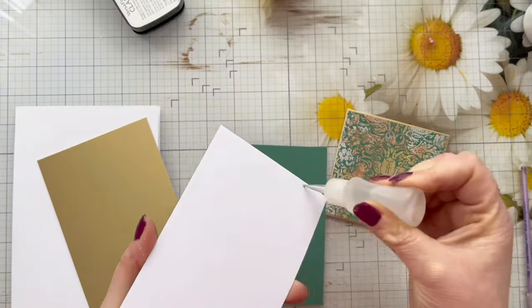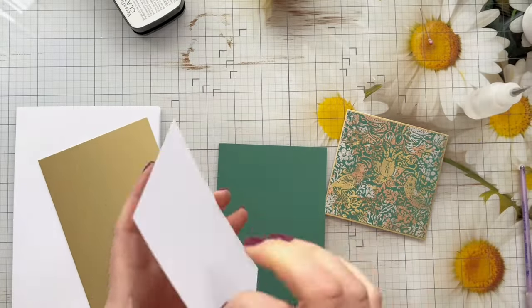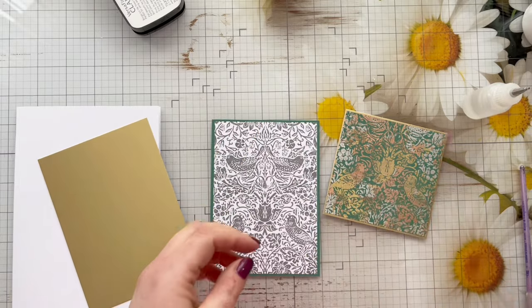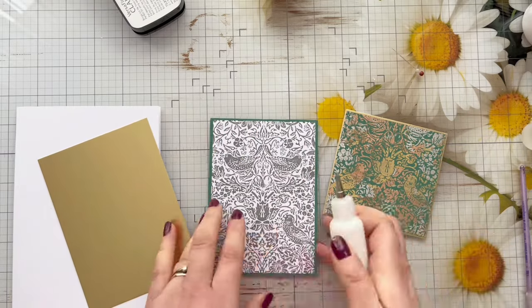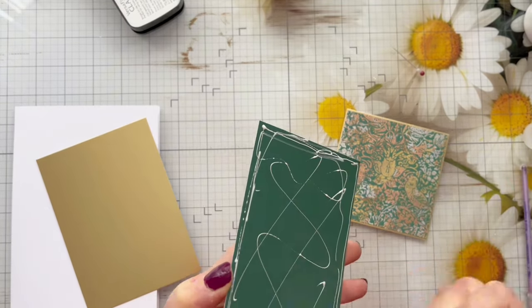I'm going to layer all three panels up together — using Kalal glue for the stamped image onto the green cardstock, then Cosmic Shimmer glue to attach that down to the metallic gold cardstock, and then attach that down nice and centrally to my five by seven card blank.